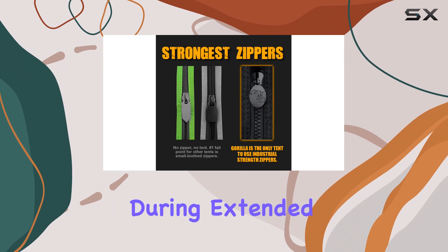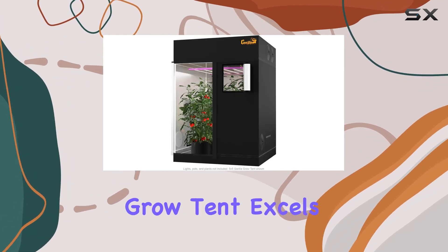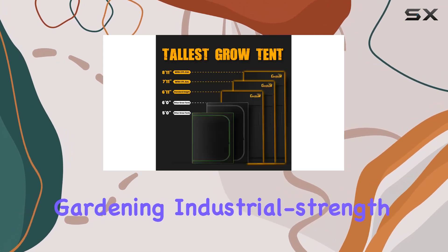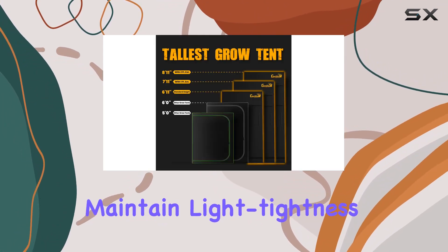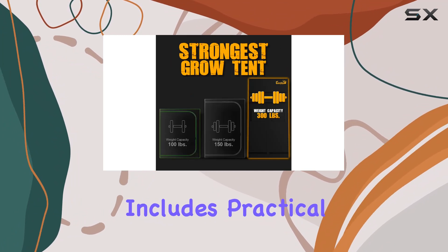The interlocking pins ensure the tent remains sturdy even during extended use. In terms of functionality, the Gorilla Grow Tent excels with 360 degree access for convenient gardening, industrial strength zippers that maintain light tightness, and double cinching duct ports for efficient ventilation management.